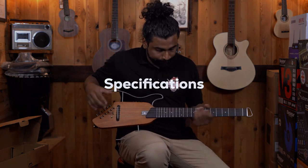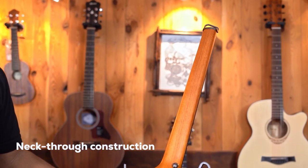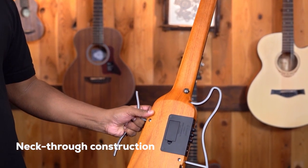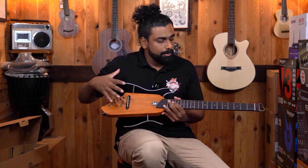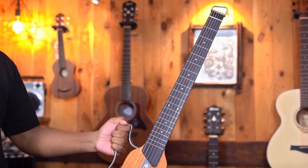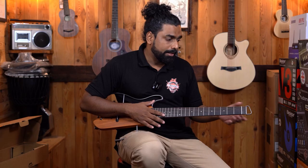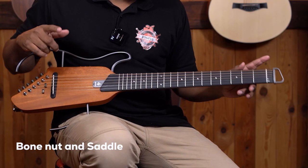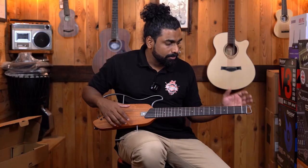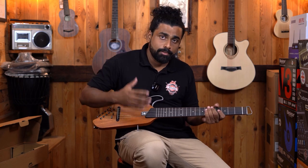Getting into the specifications — this is a mahogany body guitar. It is a neck-through guitar, meaning the neck continues throughout the body. This is entirely mahogany. The fretboard is HPL — High Pressure Laminate — which a lot of leading brands are also using now. We have very good quality bone nut and saddle, which is usually found on acoustic guitars. I can see the quality and tell you this is going to last a very long time.